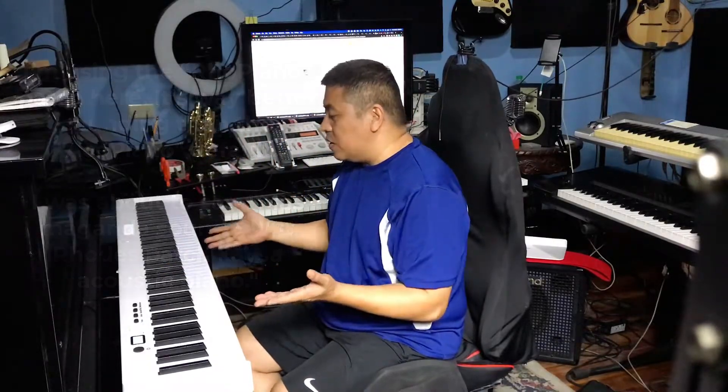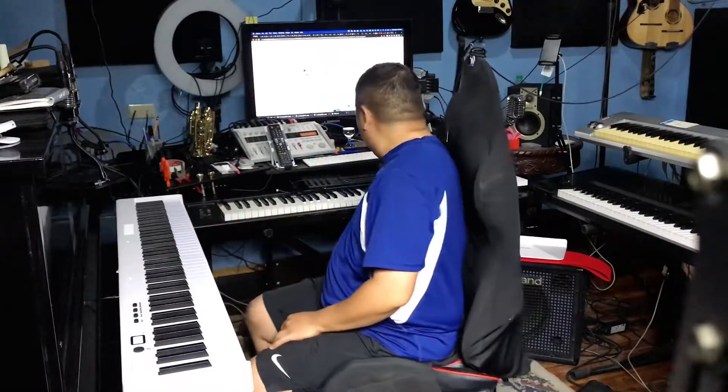So if I'm gonna use the stock sounds of this keyboard, I'll just use the other voices kaysa yung acoustic piano niya, kasi talagang hindi ko type — pero okay siya na for practice. It also has this 3.5mm output at the back. So you can use something like a 3.5mm plug on one end and then a 1/4-inch TL connector on the other — so this is the thing that you can use to plug this keyboard into an amp.